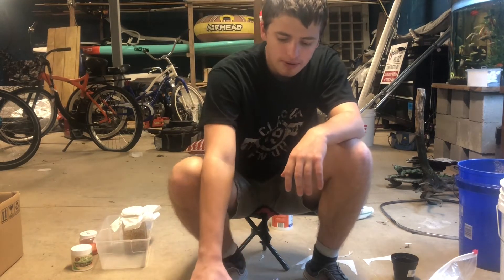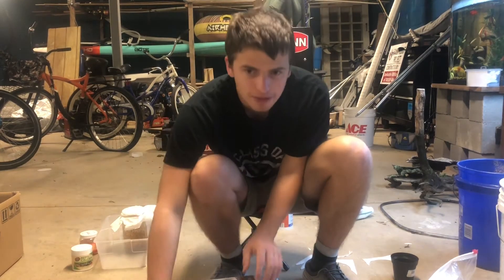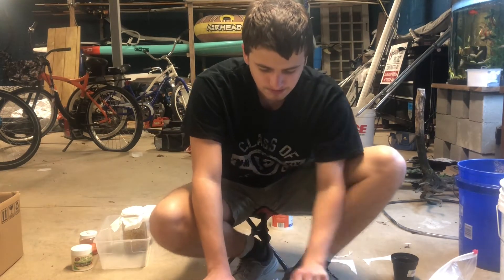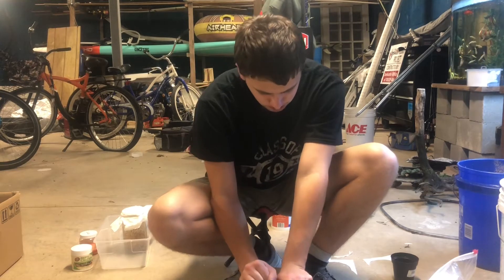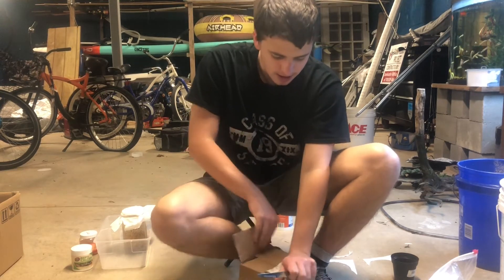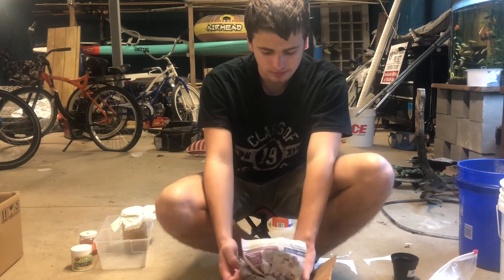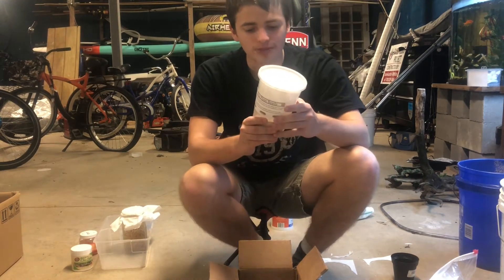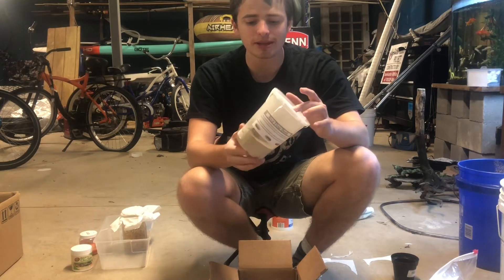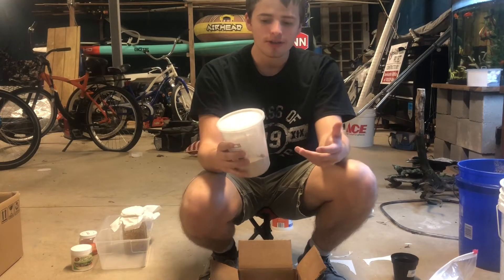Now we are going to open up these confused rice flour beetles that I just got in the mail today. Let's open this package up. Here we got some newspapers and we have our rice flour beetle culture right here. The thing about these beetles is that they are extremely tiny — I can hold them up to the camera right here and you guys can see these guys are very small.